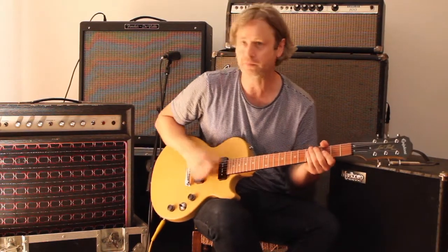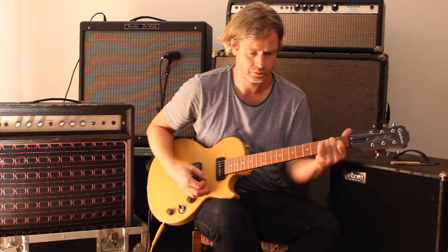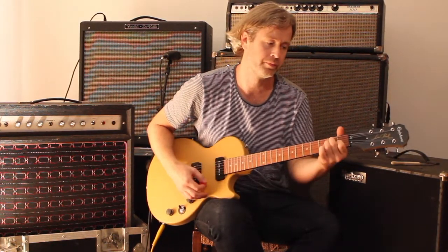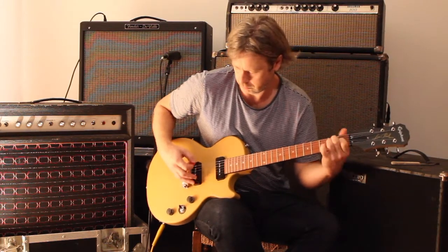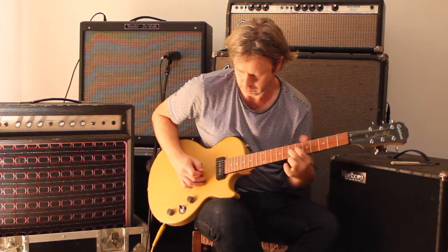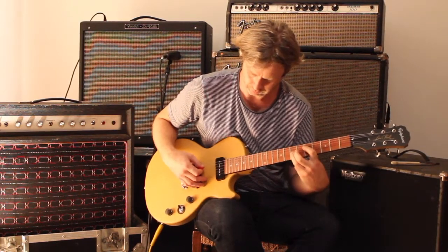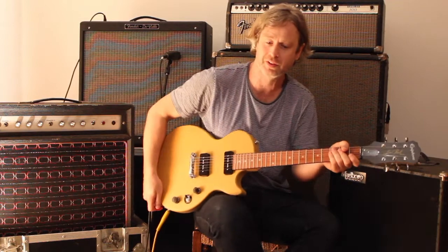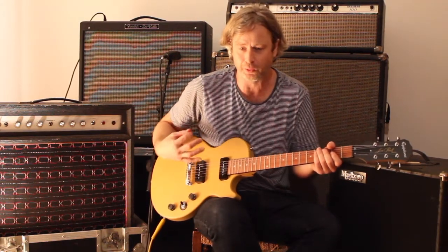Let's plug it in. We're going through my Fender DeVille and let's see what it sounds like. So, neck pickup — that has some nice depth to it. It's quite tonally interesting, a warm neck sound. You can hear the beef of the P90s. I adore P90 pickups — they're just incredibly rock and roll.